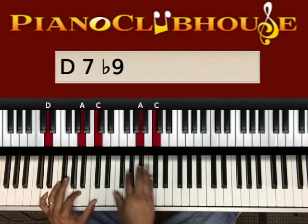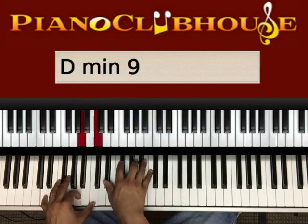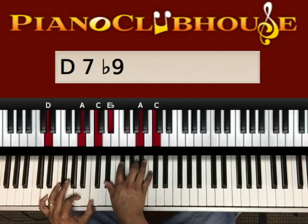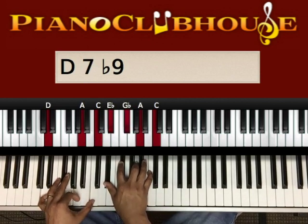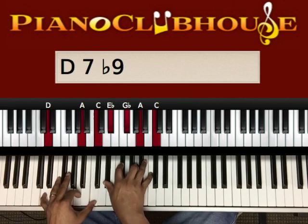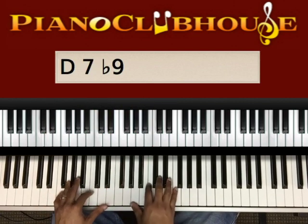And with that chord, my right hand moved to a diminished chord. It's going to be E flat, G flat, A, C.